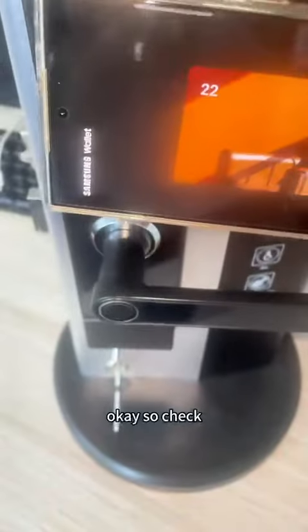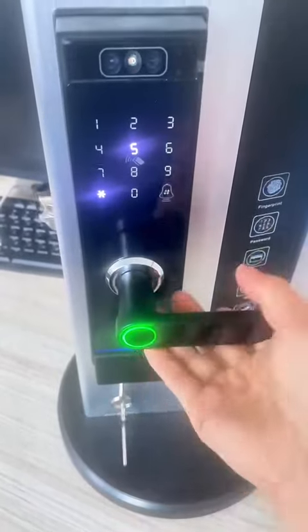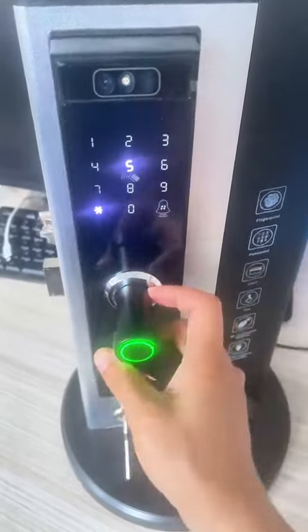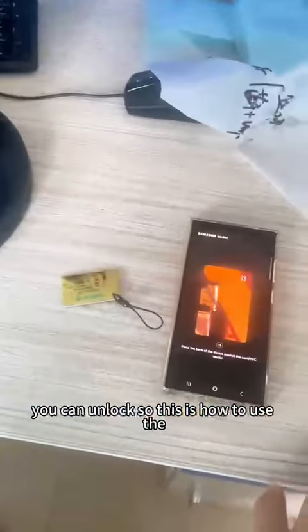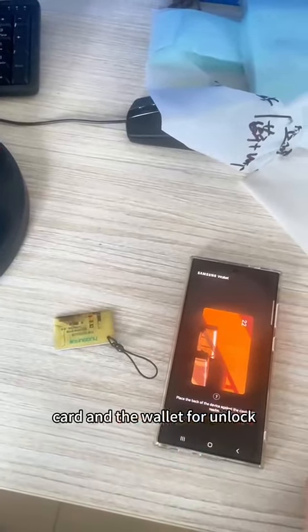We check — unlock. Lift for lock. Lift and unlock. This is how to use the card and the wallet unlock. You can use the card and open the wallet, unlock your wallet.